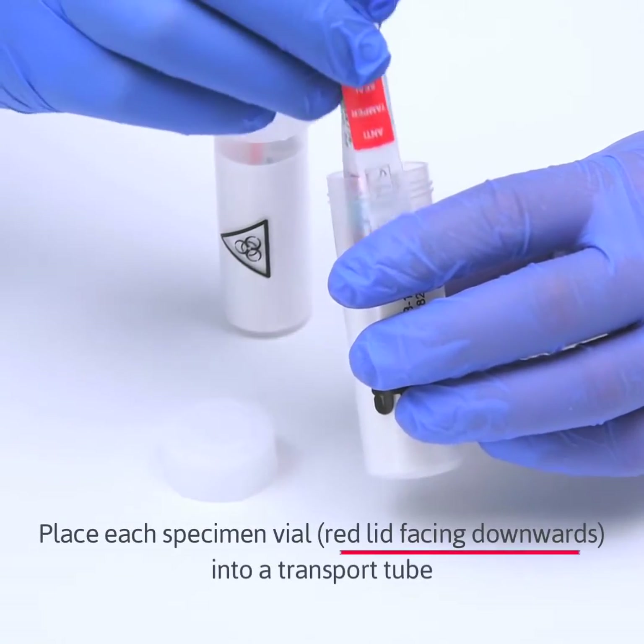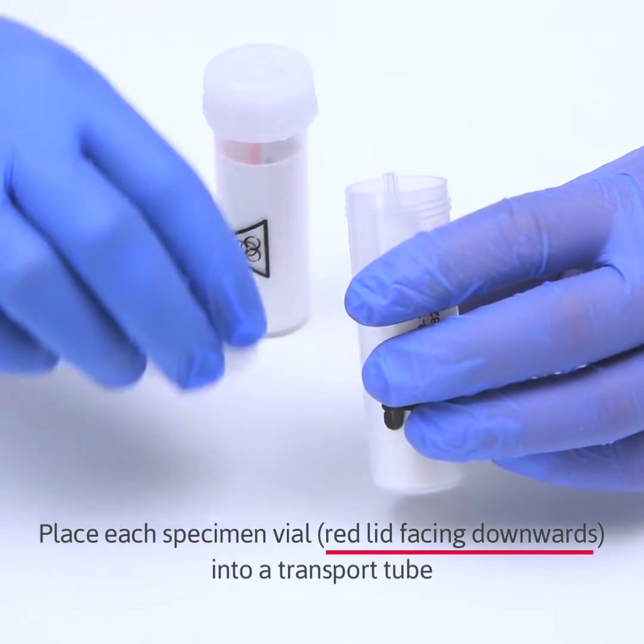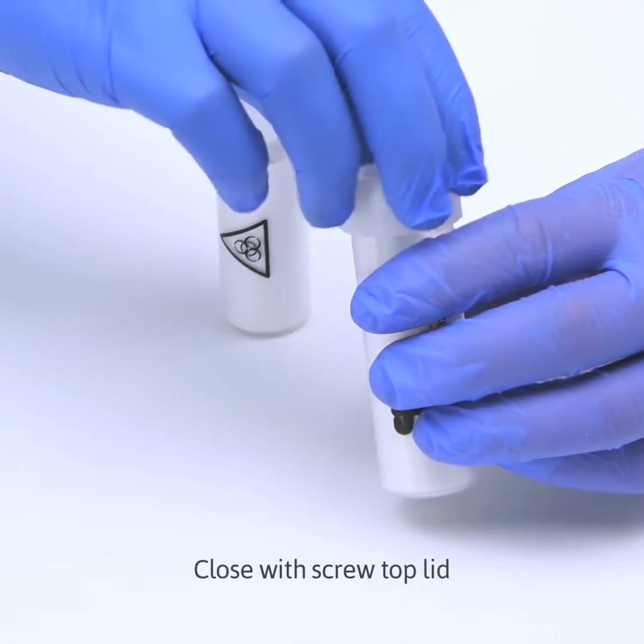Place each specimen vial red lid facing downwards into the transport tube. Close with screw top lid.